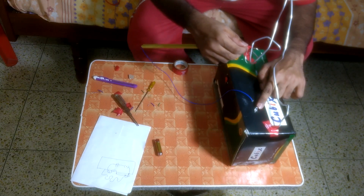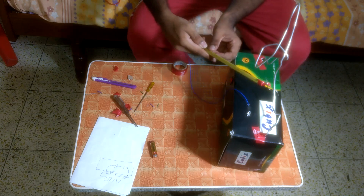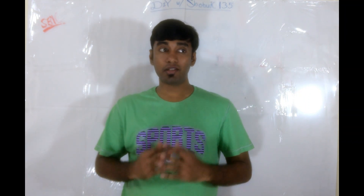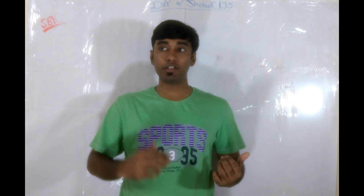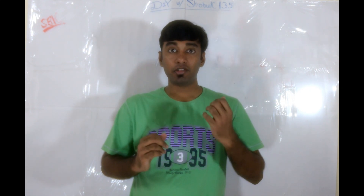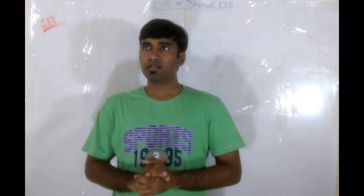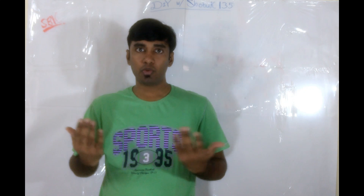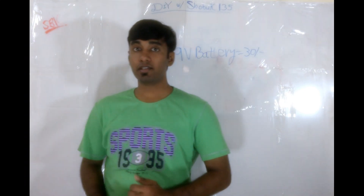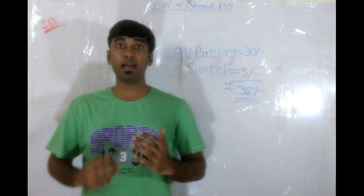You can see the LED is lighting up over here, so it is definitely working. We saw today how fun and easy it was to make the wire loop game. The only things we used are stuff lying around the house like the metal coat hanger, the paper clip, the shoe box, and some wires. I bought a whole set of 5 colored wires, each 2 meters, for 20 rupees. So the wire used should cost about 1, 2, or 3 rupees max. The other stuff we bought — a 9 volt battery and a 5 rupee switch — brings the total to about 35 rupees, which is less than 1 dollar.